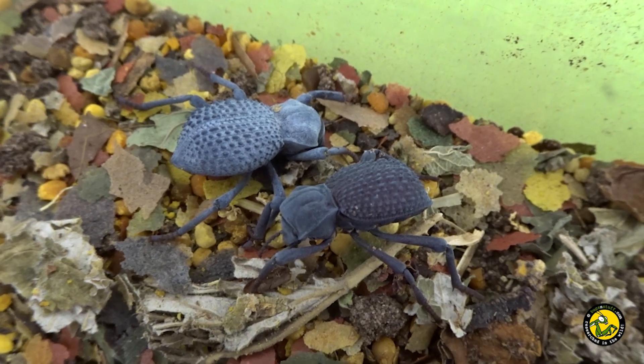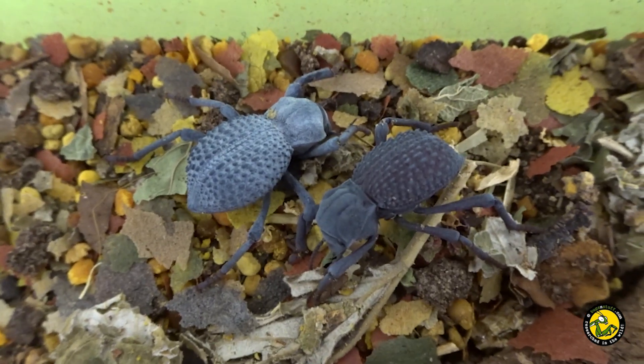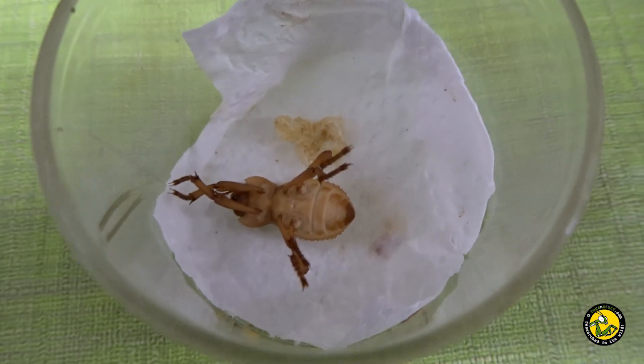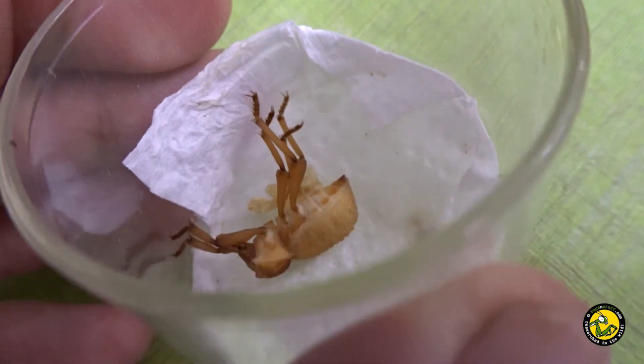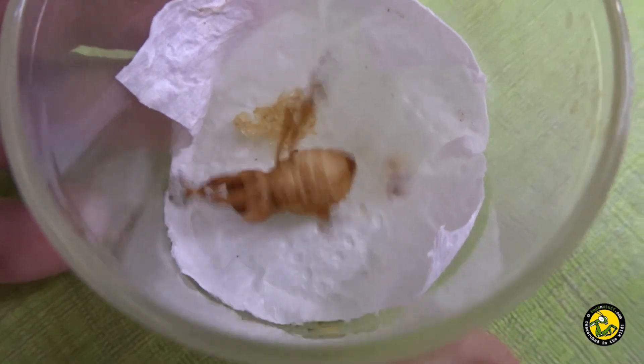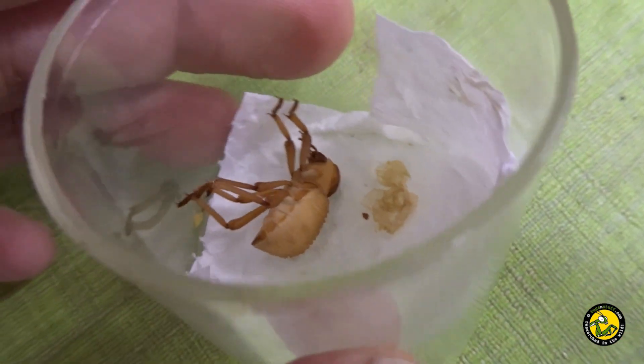Although not 100% successful, I would say out of every 10 grubs I get about six or seven through to adulthood. I have kept most of the captive bred beetles separate from the wild-caught ones as it will be interesting to see how long they actually live. There are records and reports that they can live in excess of 17 years.